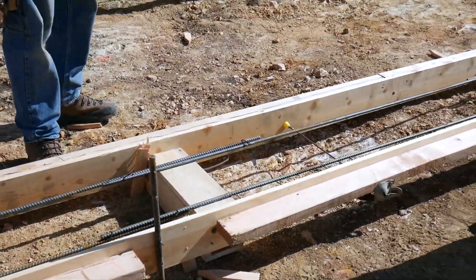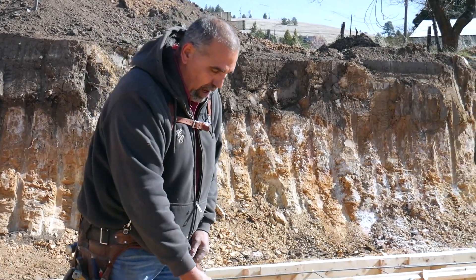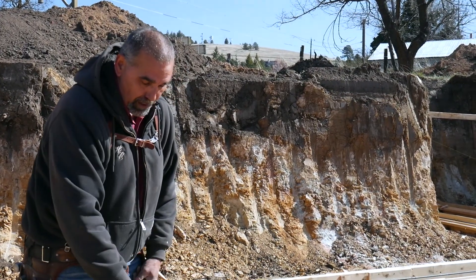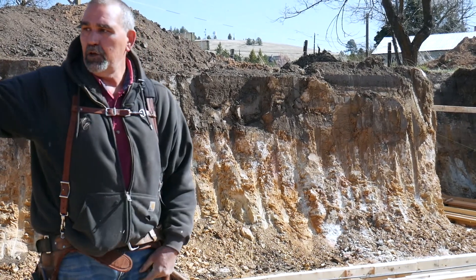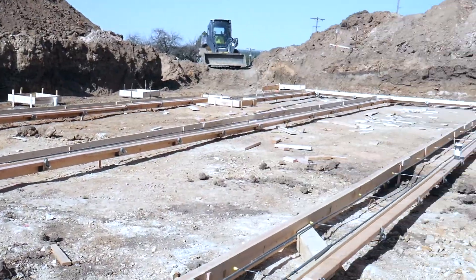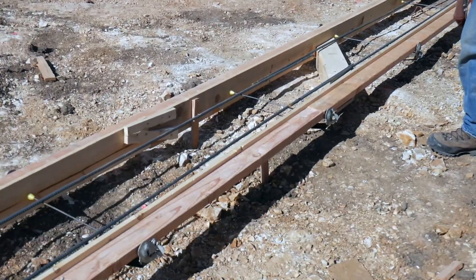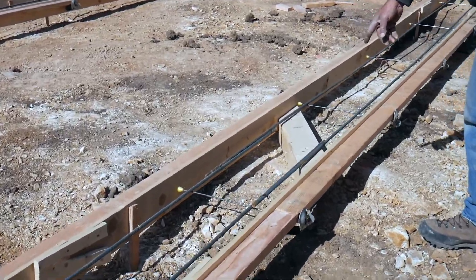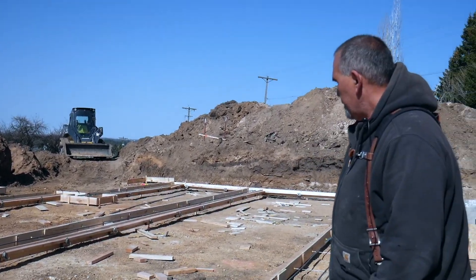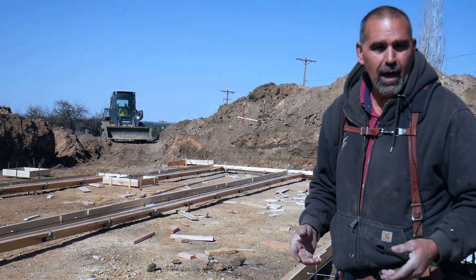Code requires us to install radon pipe in here to take the radon gas from under the slab and get rid of it out the roof. I put block outs in so that once the slab is poured it's easy to tear that out and run a tube under the footer, which allows all the tubes in the entire building to be connected. Behind you here I'm also going to put in what's called a French drain to take care of any hydraulics — water that permeates up through the soil underneath the slab. I angled these toward my drain heading off to daylight so it's a lot easier instead of having to do a bunch of elbows and corners in the drain pipe.